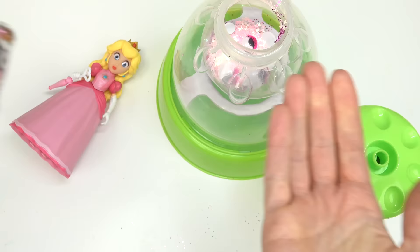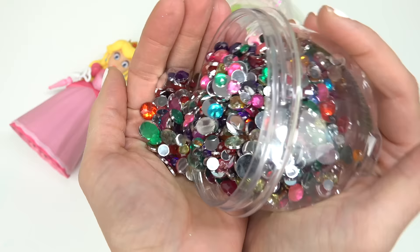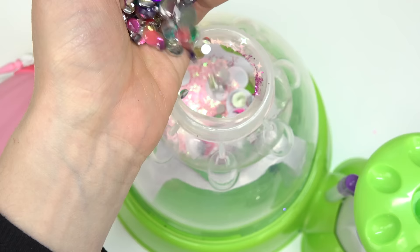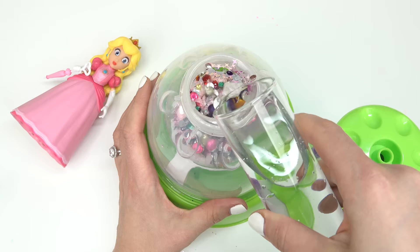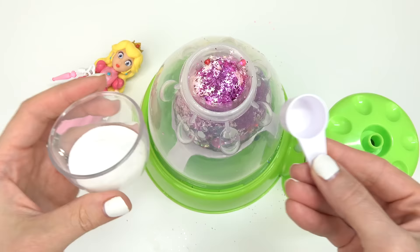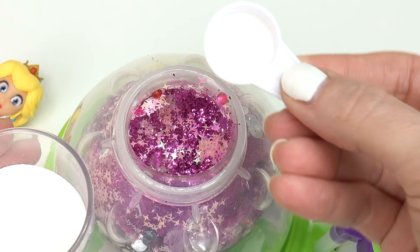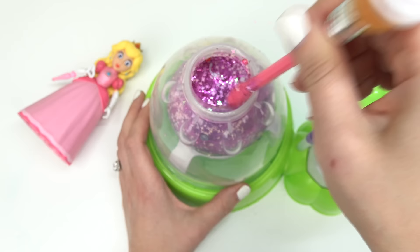I wonder what this is gonna look like all mixed together. Peach is royal — she needs something shiny. Look at these gems! Oh my goodness we have to add these in there too. I'm gonna put a lot in here. That's it for our mix-ins. I'm not gonna put slime in here — I'm actually gonna do water that's thickened. So let's go ahead and fill this up with the water that we need. A little more — oh whoa it's so jiggly. Now onto our thickener. I think I'm gonna just do one scoop. Let's go ahead and put that in there and mix that in with all of the add-ins.